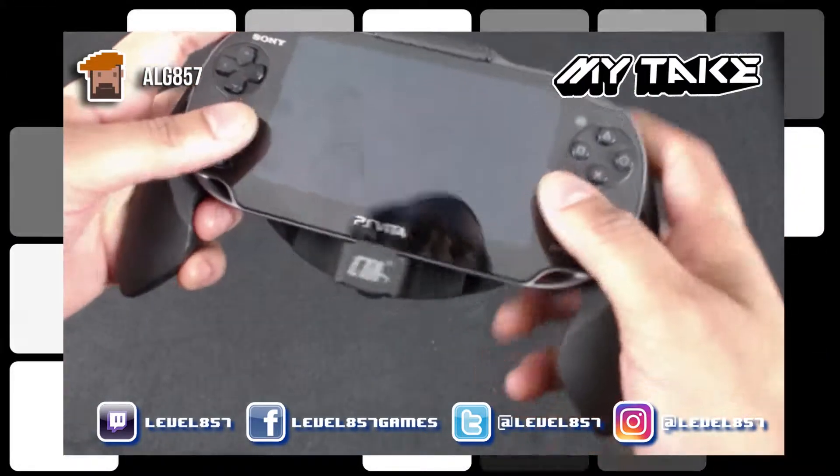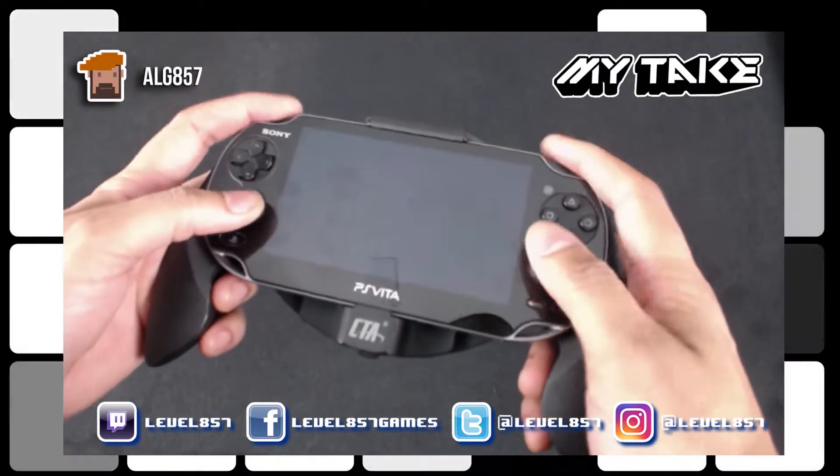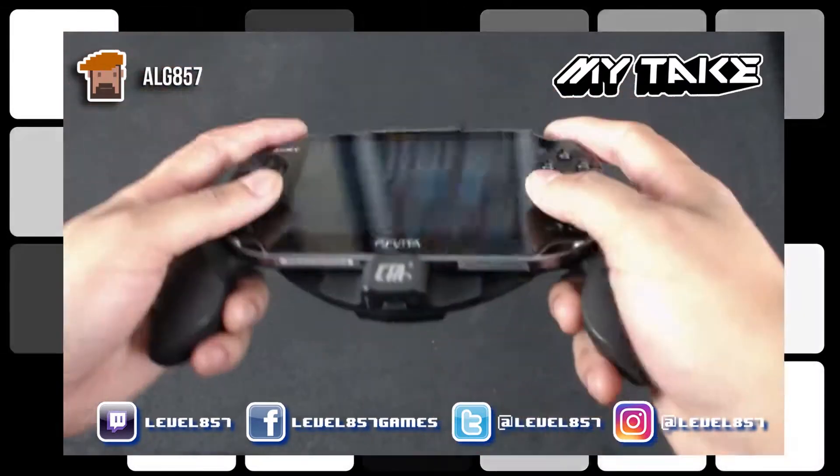Even though it feels really good in the hands, as you can see it's like a video game controller. It's very good. You got the grips — my fingers actually going through there.